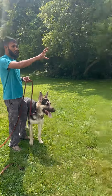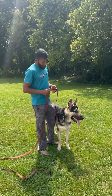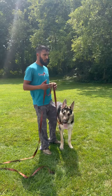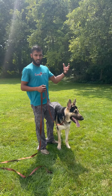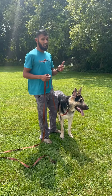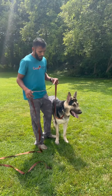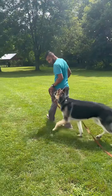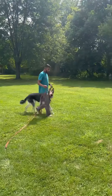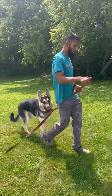We have a live situation here — MJ, our lab, is here and I wanted to expose Silver little by little to other distractions. I think he's a little bit ready, so right now our objective is to be neutral in the presence of that dog. I'm gonna walk him around and make sure he stays with me and doesn't run off.